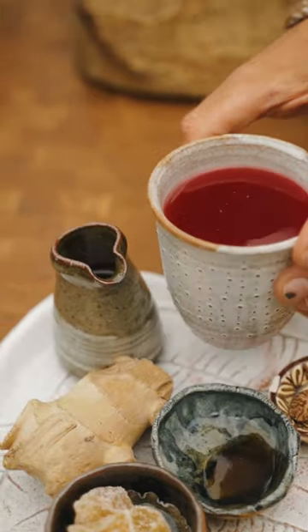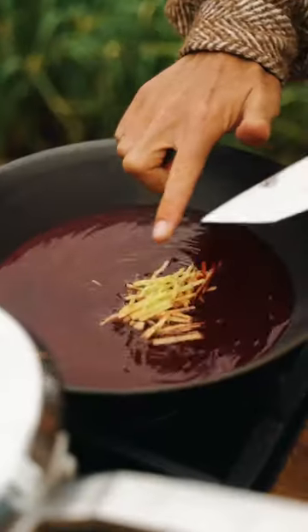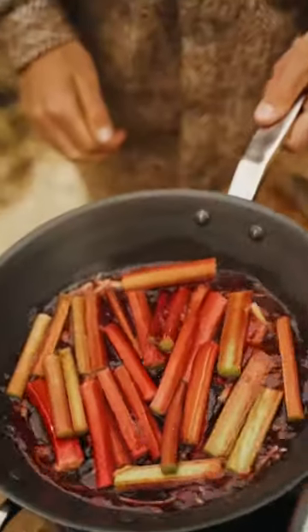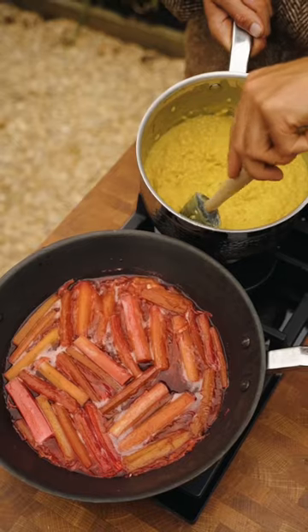In a non-stick frying pan, add some cranberry juice, fresh ginger, a pinch of cinnamon, and some maple syrup. Get those ingredients bubbling away before adding the rhubarb and let it cook down until tender.